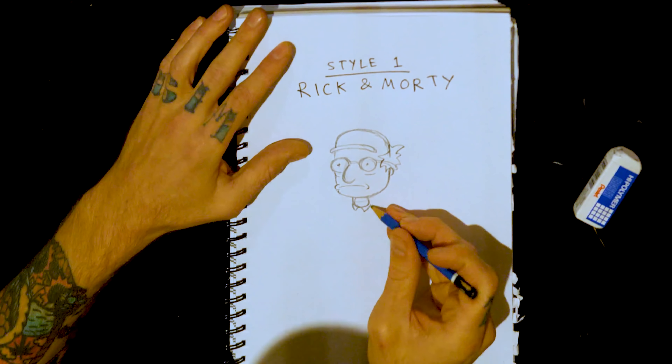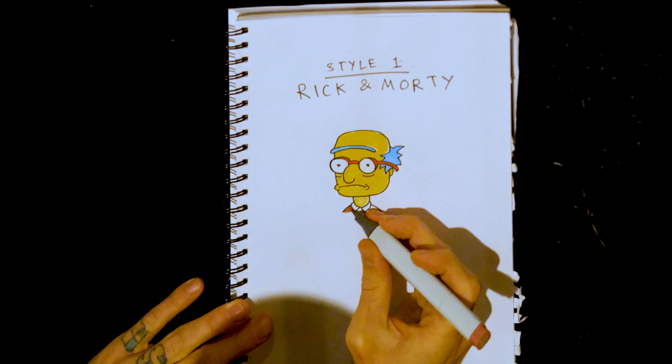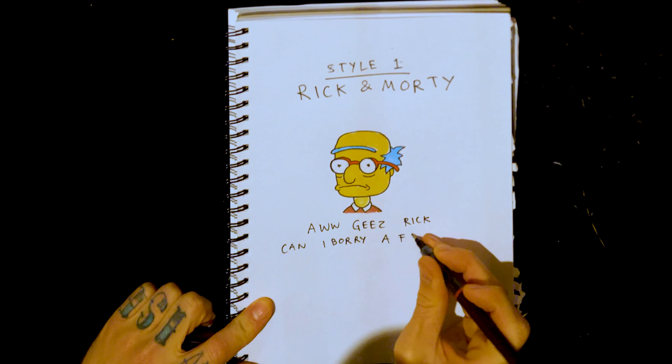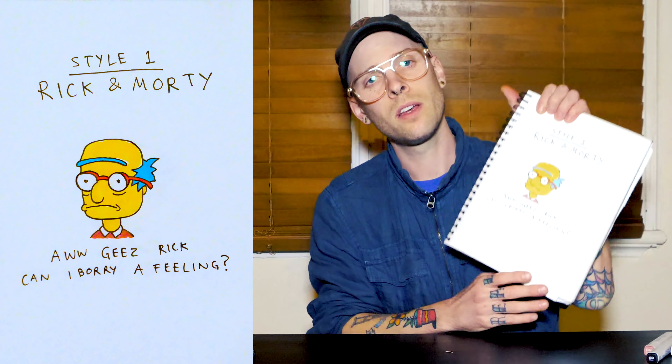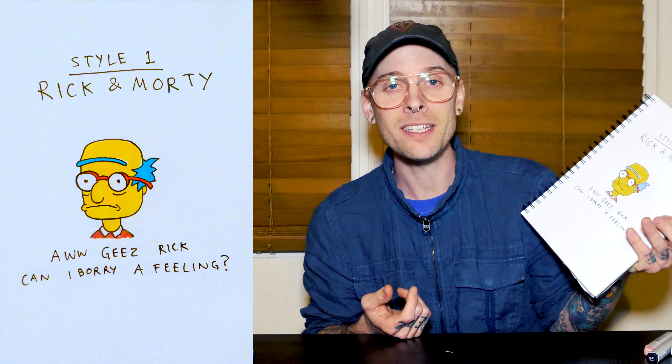Style one: Rick and Morty. Got that Rick-style monobrow. Got the funny little pupils that they do. And let's chuck in our — oh geez Rick, can I borrow a feeling? Just realized I just wrote 'Borry.' Off to a great start.